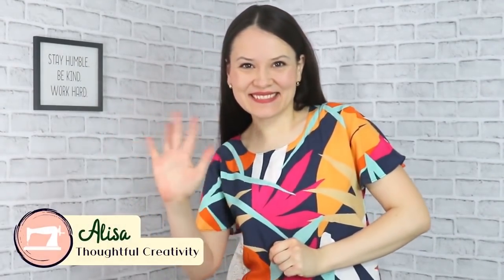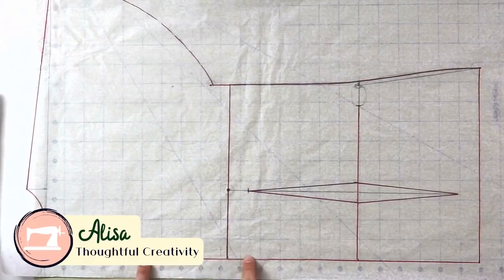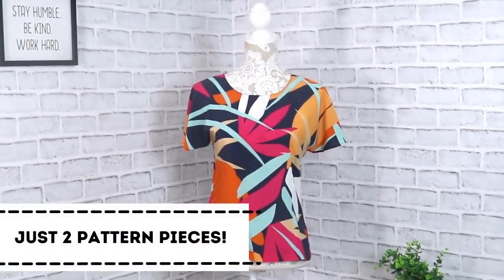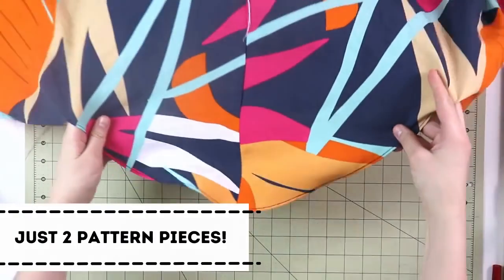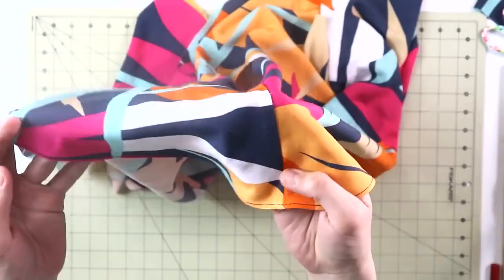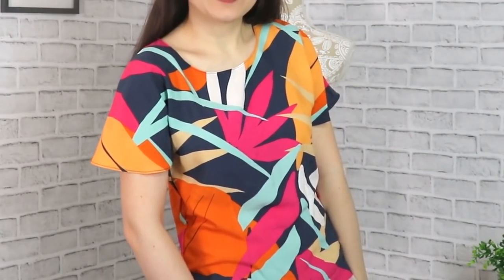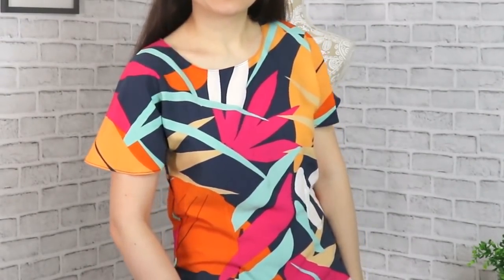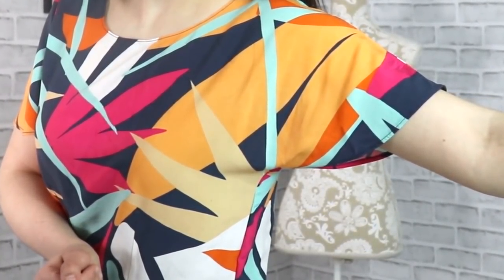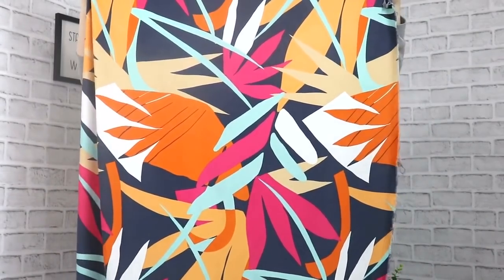In today's video, my dear sewing friends, I would love to share with you this easy method of how I drafted this beautiful flutter sleeve blouse. You can also call it a butterfly sleeve — whichever way, the sleeve is the star of the show in this case. And I absolutely love that. It's not too basic, it's not too complicated — it's that sweet spot in the middle, and it will definitely elevate your everyday look.